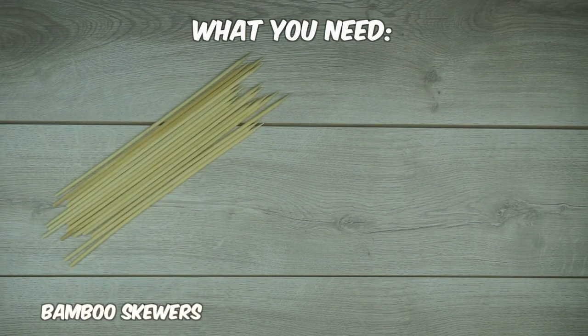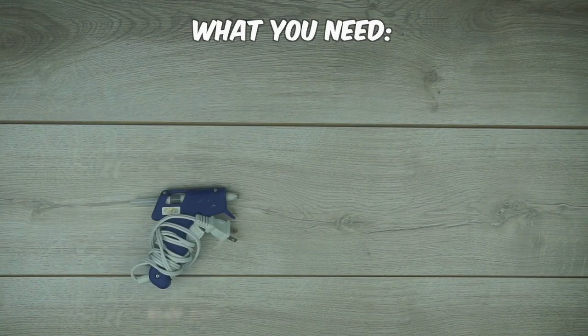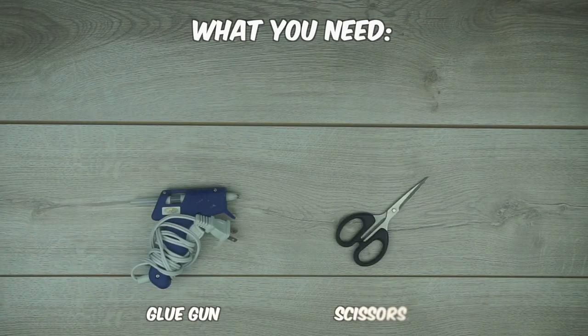If you want to make this, you need to get bamboo skewers, twine, a screwdriver, popsicle sticks, a glue gun, scissors, and matchsticks.